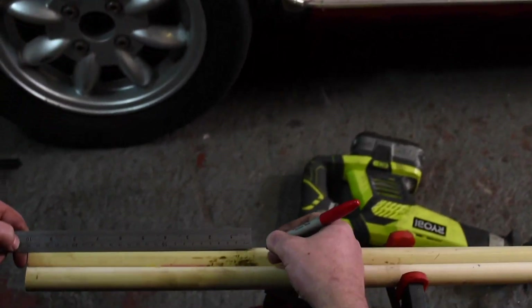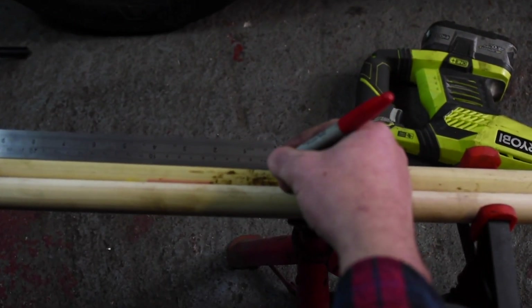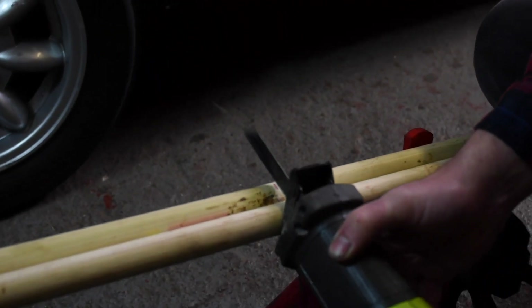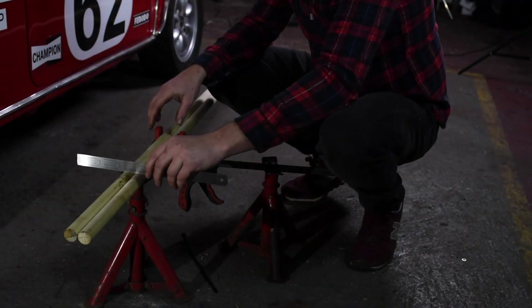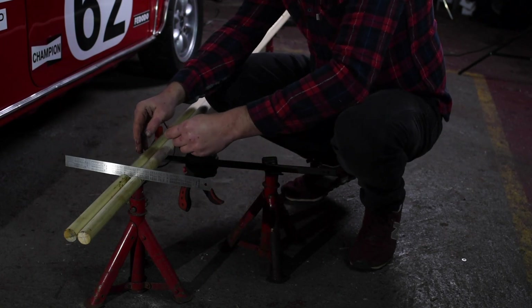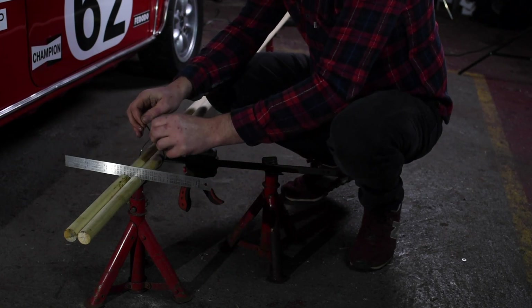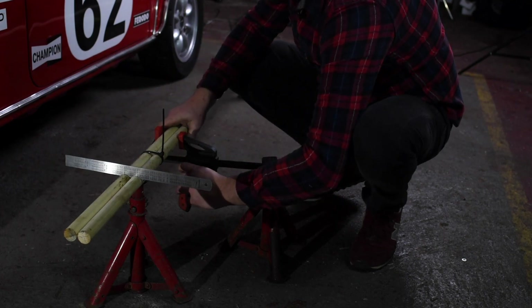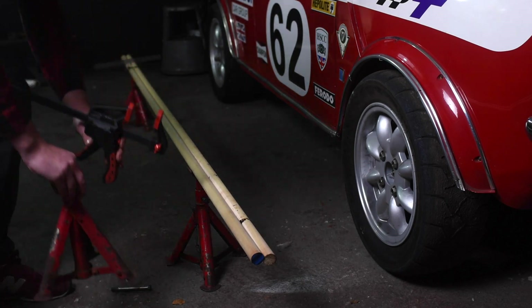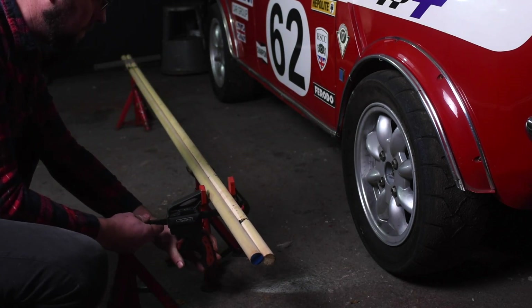We start by putting a mark on the dowel rods — in this case at 250 millimeters in from the end. I used my reciprocating saw to put a nick in both dowel rods; you could use a hacksaw, it'll be fine. Using my ruler I lined up both marks and then used the cable tie to pinch the rods tightly together. I take off the clamp and move to the far end of the rods.